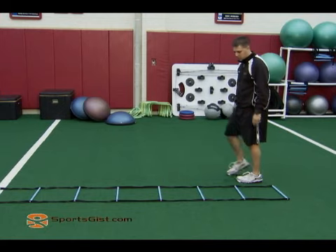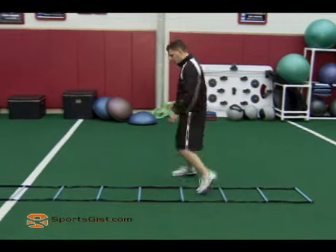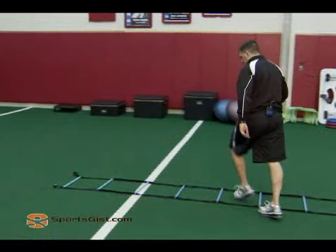Now again, the outside foot will cross over. Step. Step out. Bring the foot out. Cross, step out. Cross, step out. Slight hip rotation.